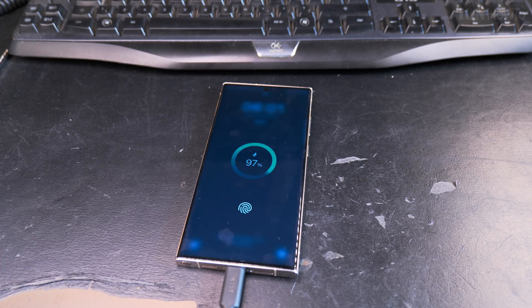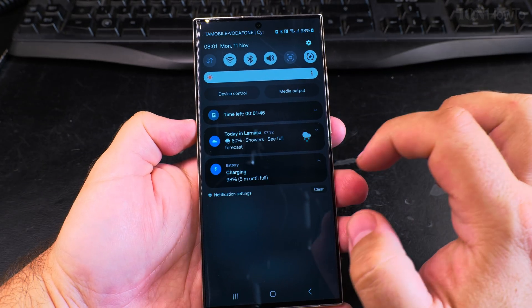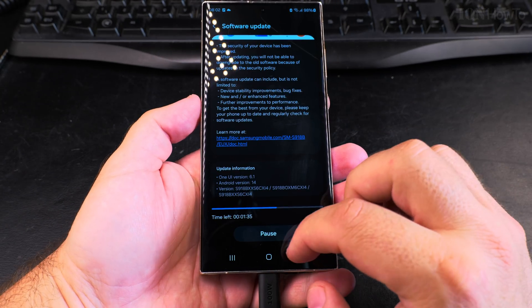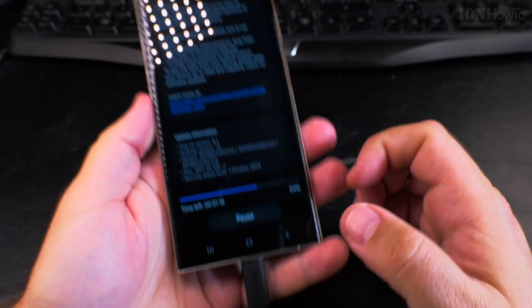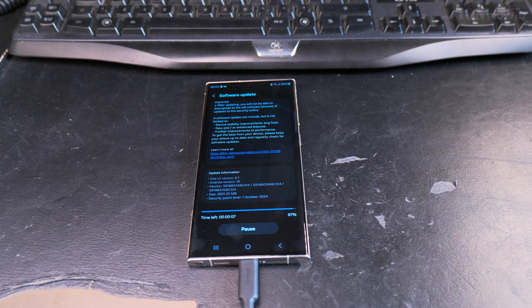The phone will restart automatically when it's finished. I plugged in the charger here because even though it was more than 90%, almost 100%, it didn't hurt to have it plugged in. Maybe it makes the whole process faster if the processor gets full power from the charger and isn't trying to save energy — I'm not sure if it's really like that.